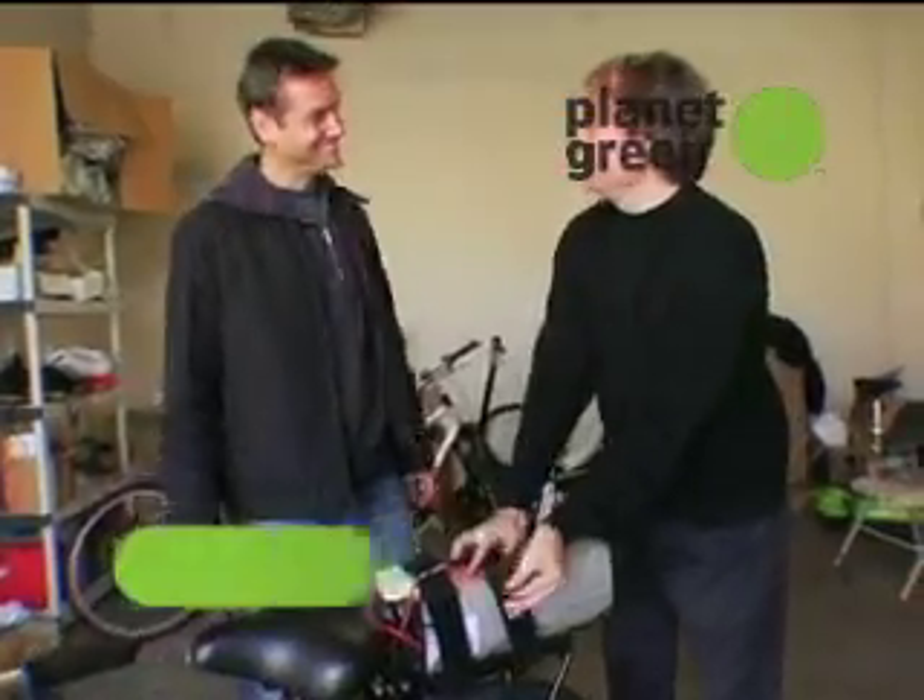Hello, Brian. Hello. Nice to meet you. Nice to meet you. So here we are. This is where it all happens.